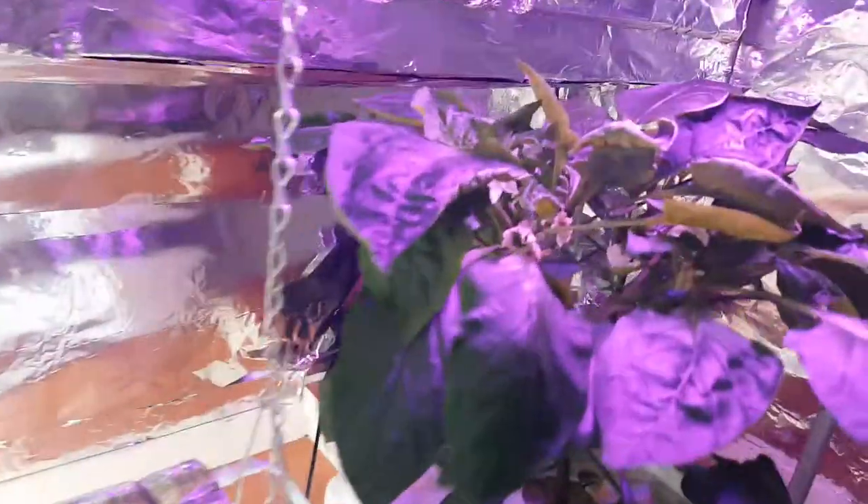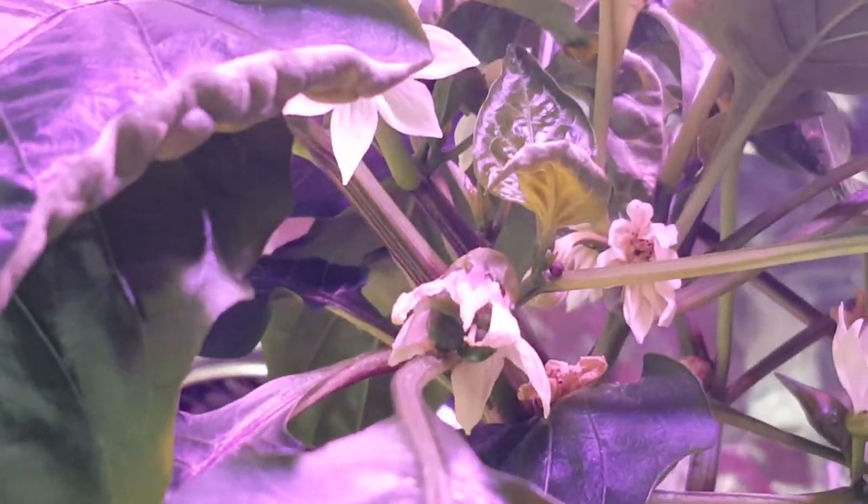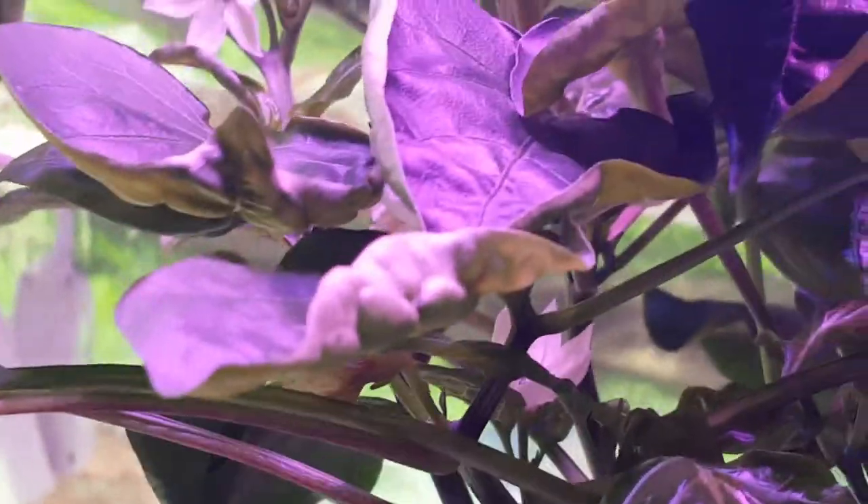Getting some nice results out of our peppers. As you can see here as I try to focus in, we're getting our first bell peppers growing in here. We've had a bunch of flowers, but that looks like the first bell pepper we can see amongst all this cluster.